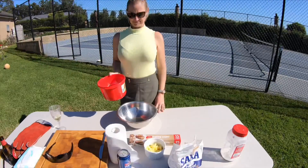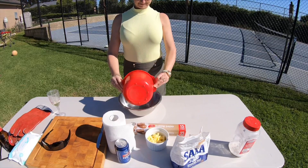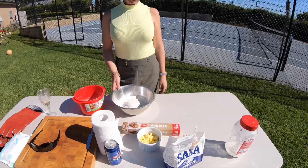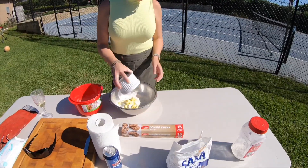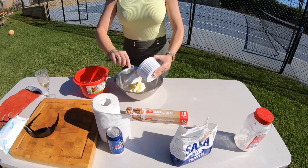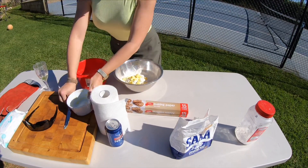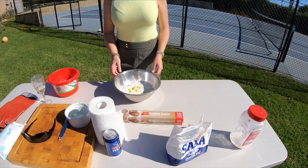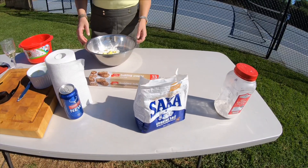The first thing we need to do is throw in three cups of self-raising flour. Next, we need to add 80 grams of whole butter. I'm using salted butter because I like the taste of salt and it's easier to use. I've also diced it up nice and small so that you can knead it through the flour a lot easier. The next ingredient is one pinch of salt.